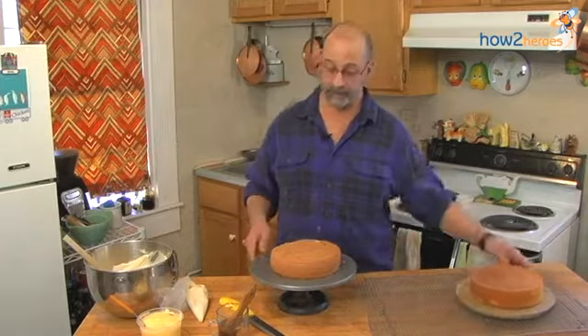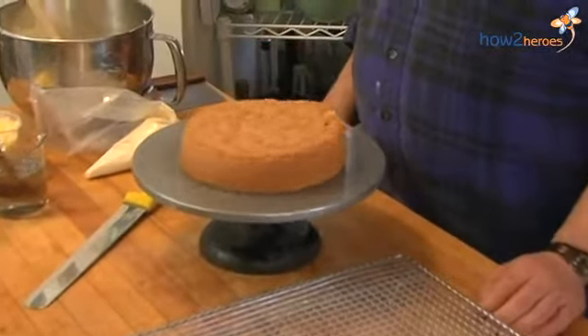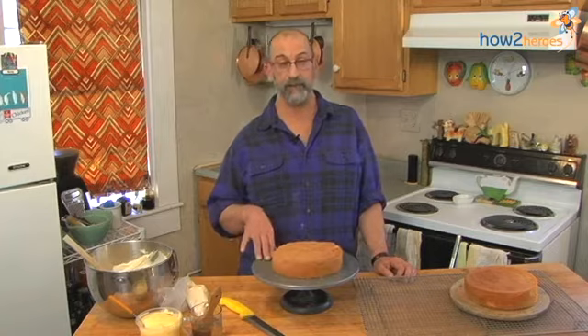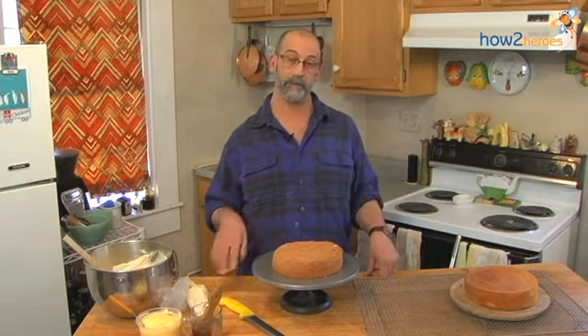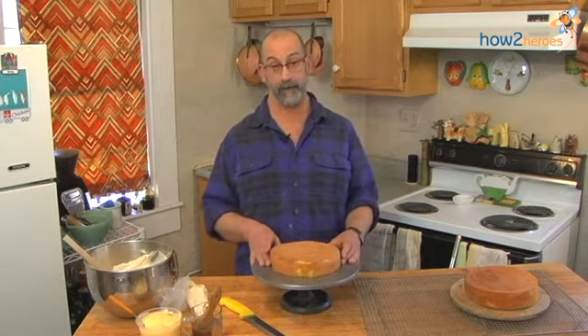First, we're going to take our cake rounds and we're going to cut them in half. I highly recommend that you have a cake wheel. If you don't have a cake wheel, there are a few other things you can substitute — anything that spins around like a Lazy Susan, or you could take a piece of cardboard and put it on a bowl turned upside down. But if you don't have this spinning motion, you're really at a loss.